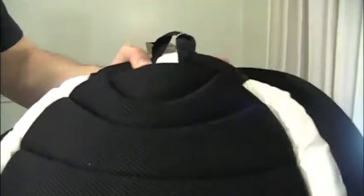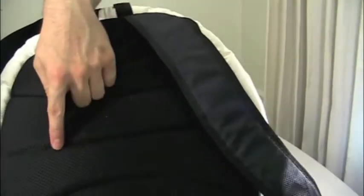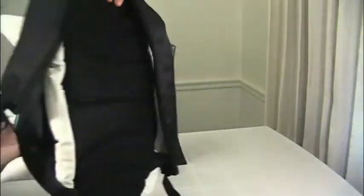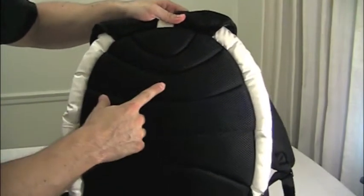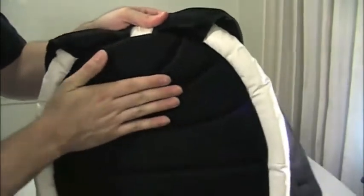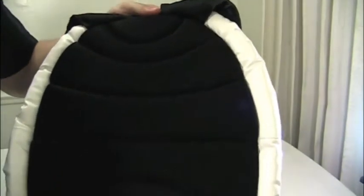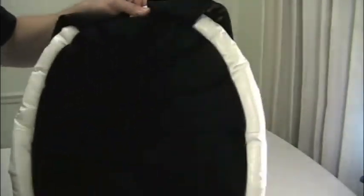As you can see, a little stitched design that continues that turtle shell look. Now this back here is actually padded, so it's a very nice, thick, padded material, which is extremely comfortable. You can pack this bag really heavy and you're not going to feel it on your back. Very, very comfortable.